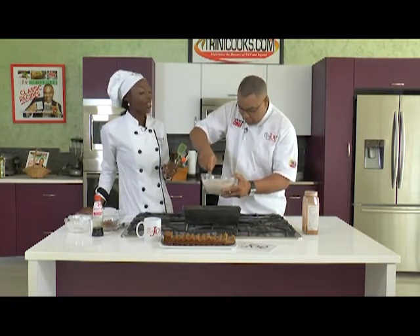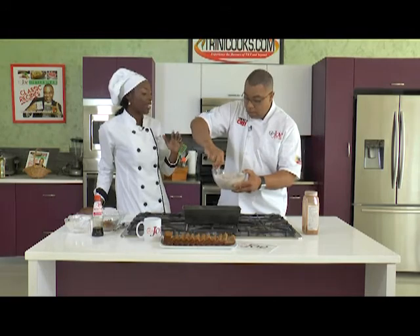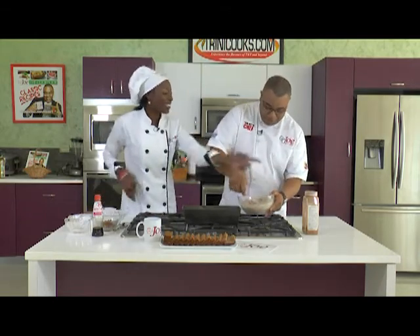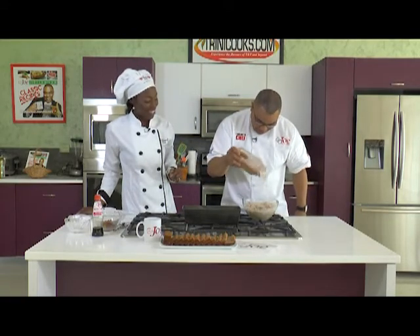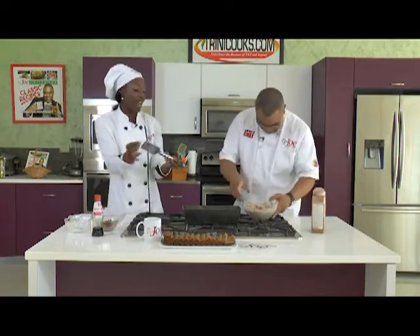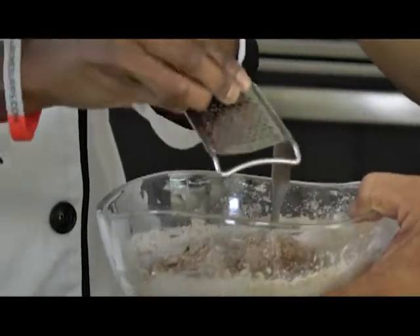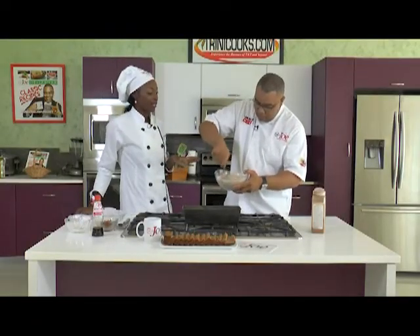Mix it up — it's going to be like a cake batter consistency, but it is banana bread. And then we're going to add some fresh nutmeg. Fresh nutmeg is something else — you can really smell it. We don't let you get away with the pre-ground market stuff.